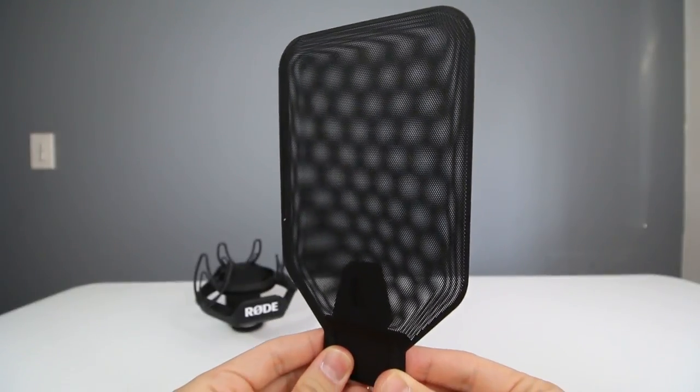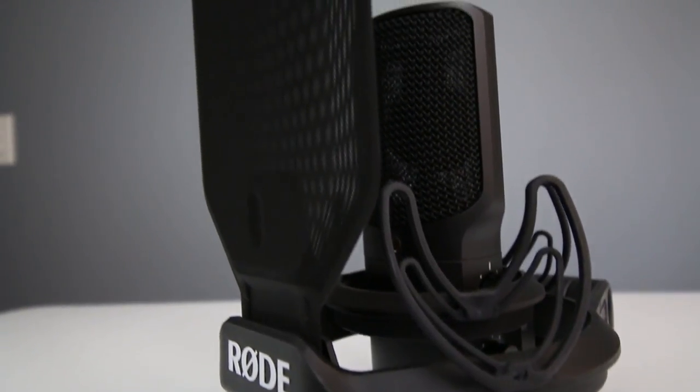One of my favorite features of the Rode SMR shock mount compared to those other Rode shock mounts is that this is the only Rode shock mount that comes with an all-metal pop filter, which is a really big plus for me.